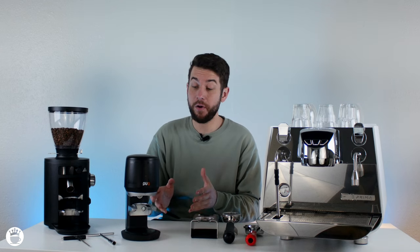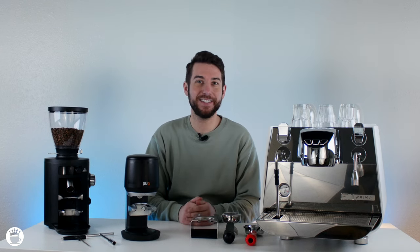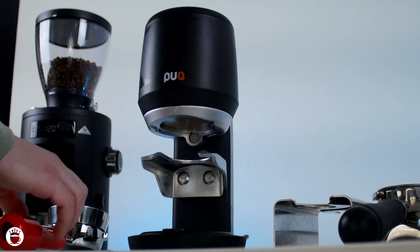Now let's show you a short demo of the Puck Press Mini in action.